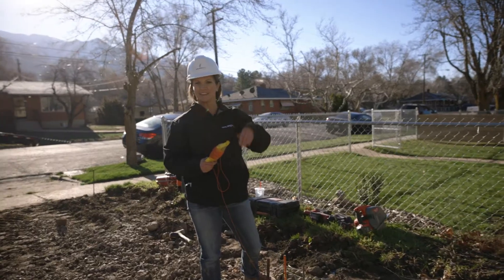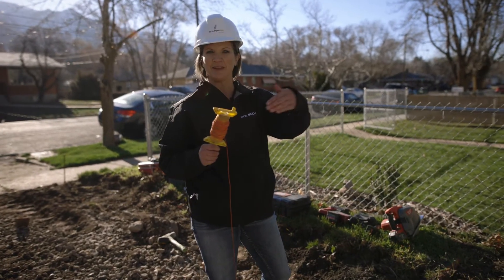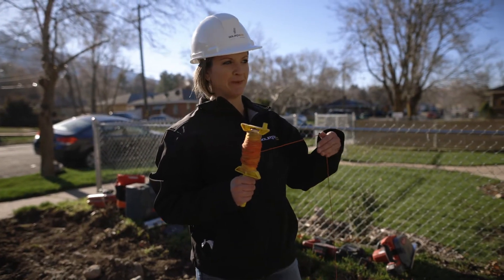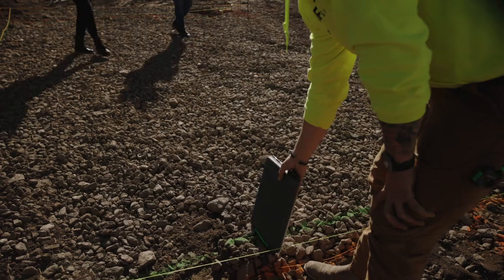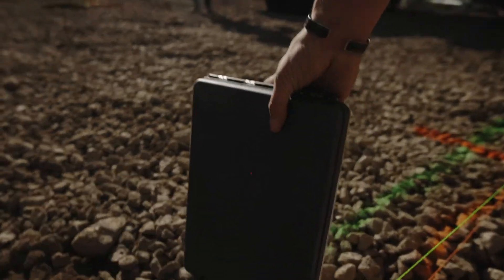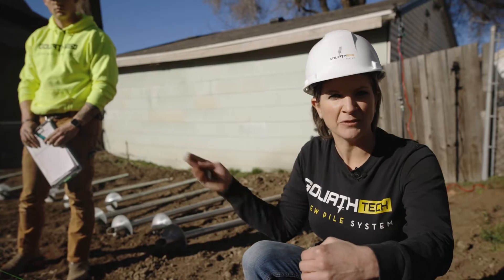After I have my guidelines marked out, I want to set another string up that's going to be our install lines. This isn't going to stay there the whole time, but it will allow us to paint that line so we know what line our piles need to be. One of the other benefits of having that paint line is that when we set the laser we can really fine tune it close and then move further back.